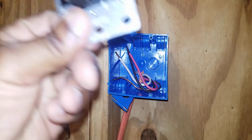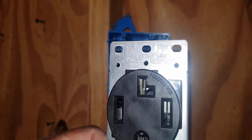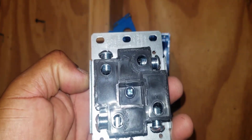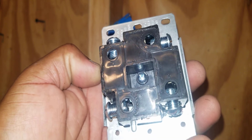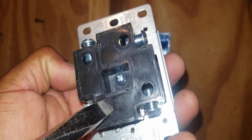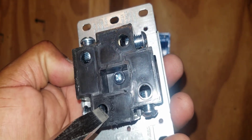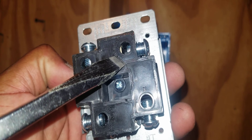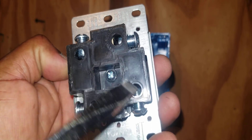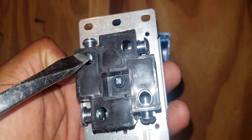Now let's look at our outlet. This is the front of our outlet — this is where the actual cord of the dryer plugs in. This is the back — this is where the wires terminate. If you look here, you'll see the word 'green' — this is where your ground terminates. If you look up here, there's the word 'white' — this is where your neutral terminates. And on these other two screws here, this is where your hot terminates.